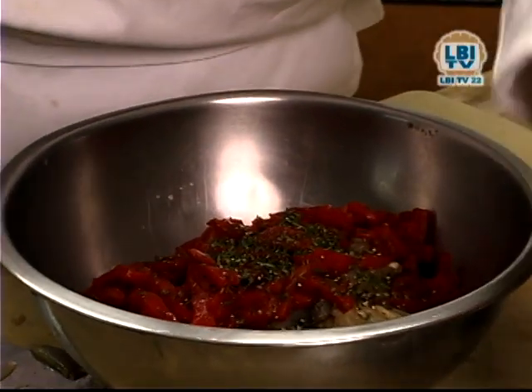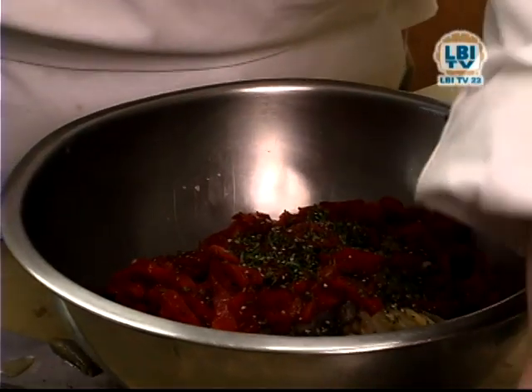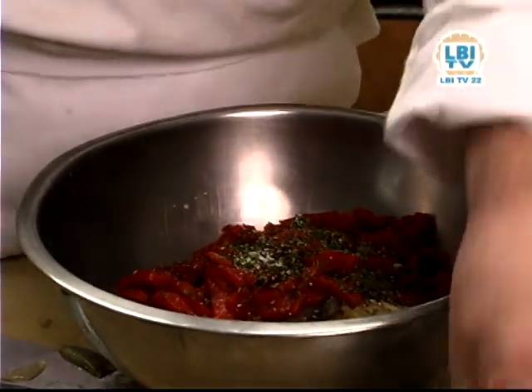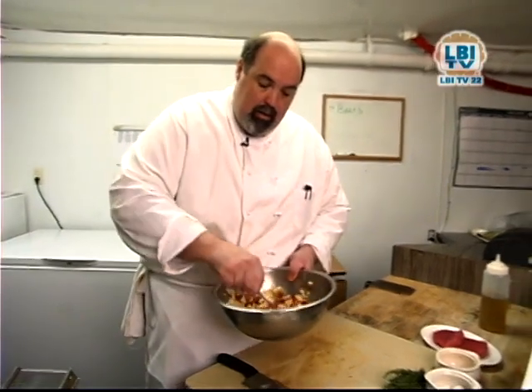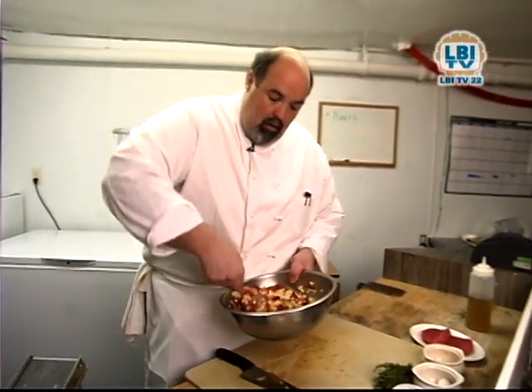We're going to season it with some fresh thyme, some more cracked black pepper, and some kosher salt. This would be good as a salad, but in order to make it a really good base for our fish, we're going to warm it again and mount the sauce with whole butter.